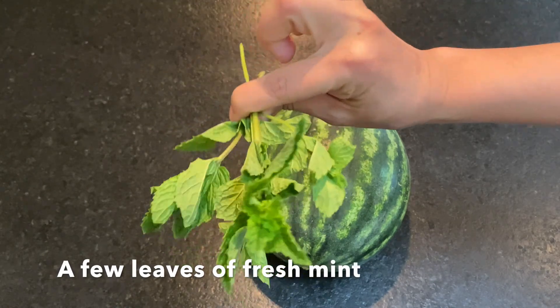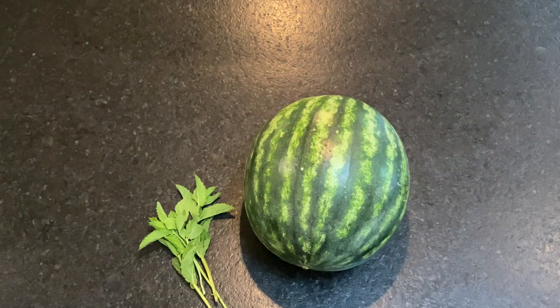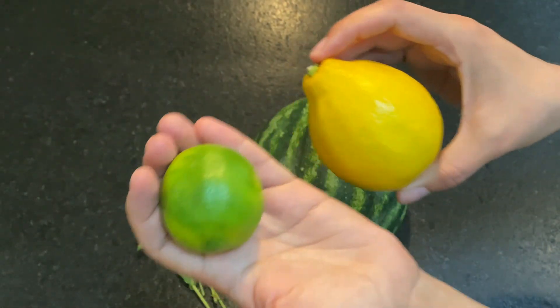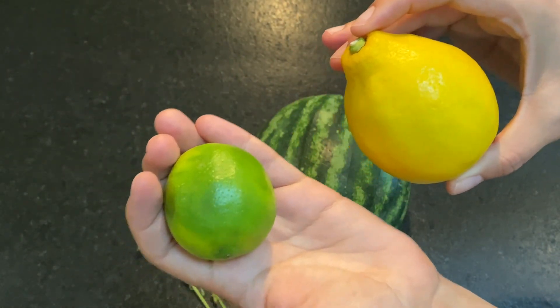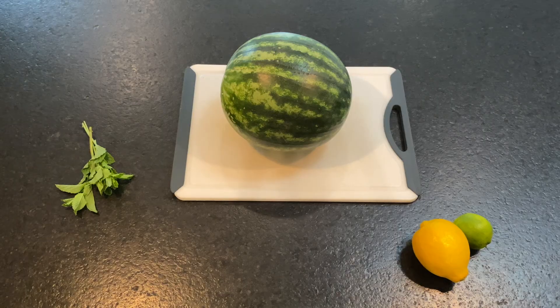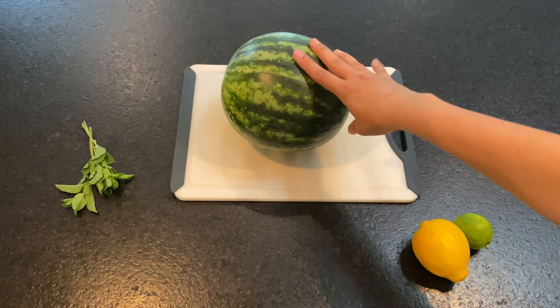You'll just need a few leaves of mint, and you can either use a lime or a lemon. Either one is fine, but if you can choose, I probably have a little bit more preference towards the lime. The first thing I'm gonna do is peel my watermelon.